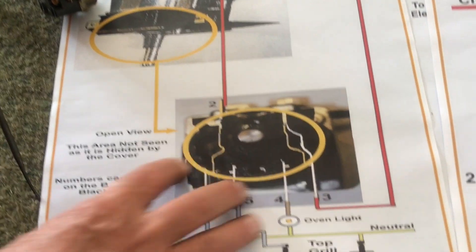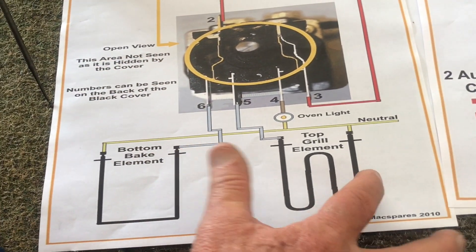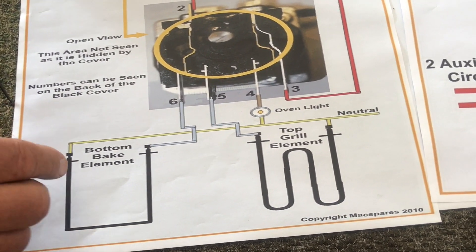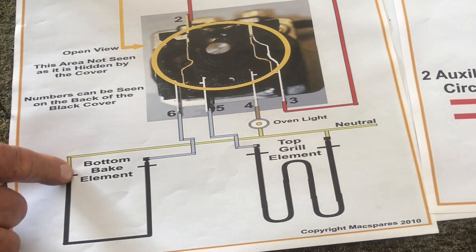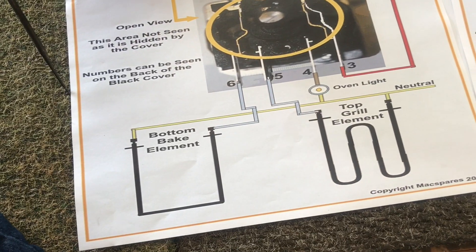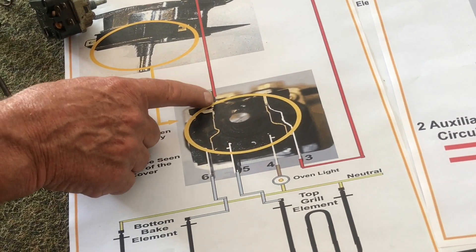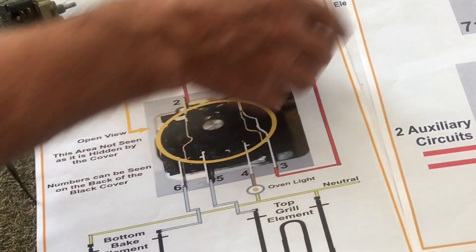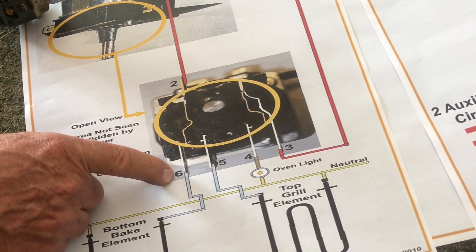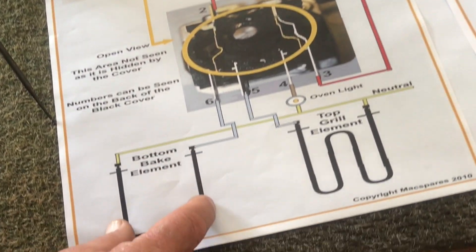Now let's look at our elements. Here is our bake element. Our bake element and our grill element will have a common neutral, so you don't have to worry about the neutral. The neutral gets connected to one leg of your element, gets connected to another leg of your element, and goes to the stove neutral. It comes through your thermostat that is switching your temperature and goes on to number two. On the inside of this 71 — that black block there — you can see that number two goes automatically through to number six, and when the thermostat is on, you're putting power on your bake element.